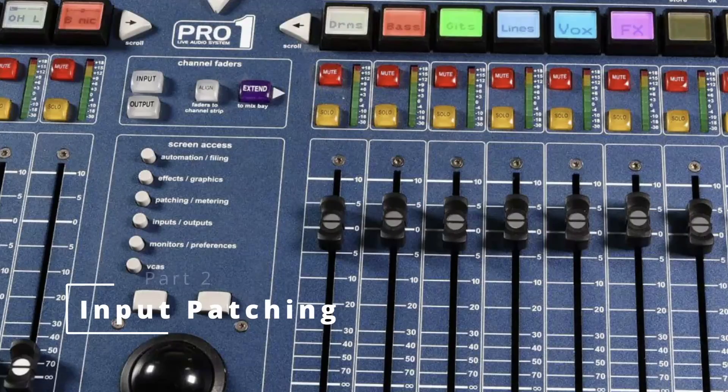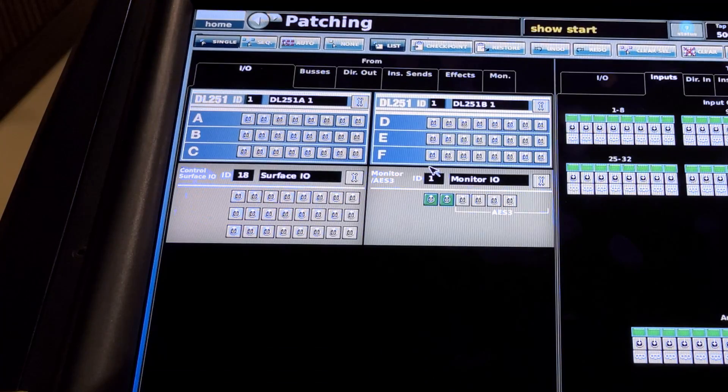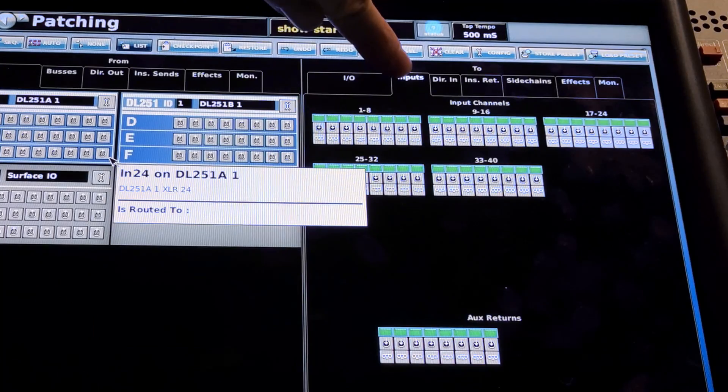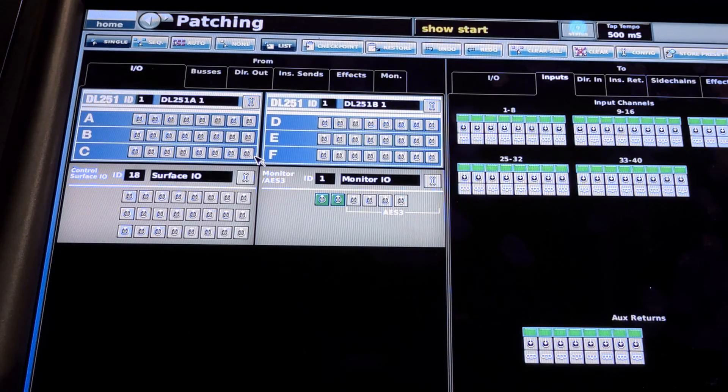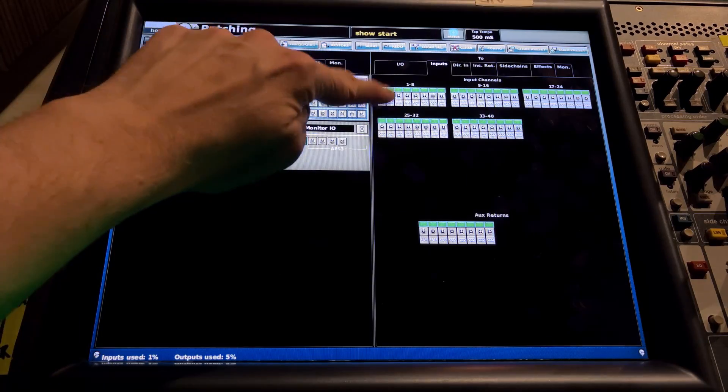Let's take a look at patching now. Click on the Patching button on the Midas Pro mixer surface — it's going to open up the patching page. On the left-hand side, select IO, and on the right-hand side, select Inputs. What you'll see on the left is all the physical inputs and all the connectivity we have, whether that is the mixer surface or a connected stage box. On the right, you'll see the input channels on the mixer.